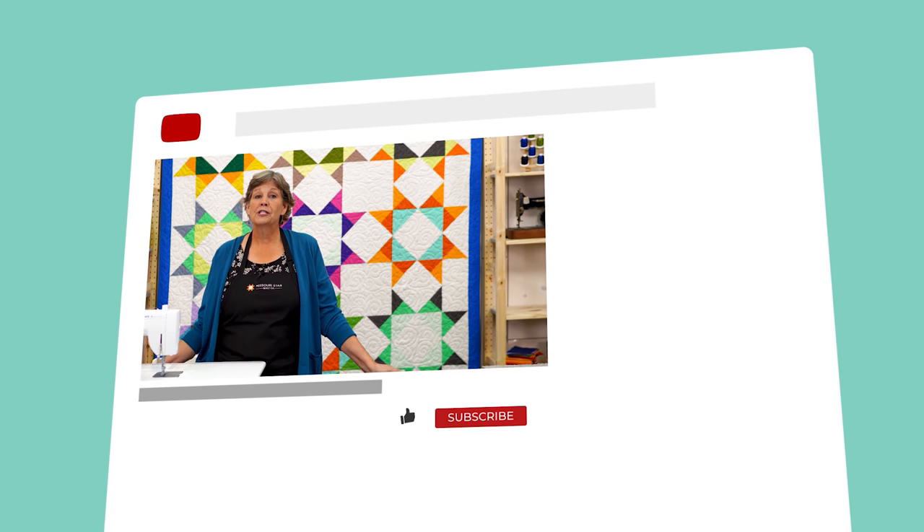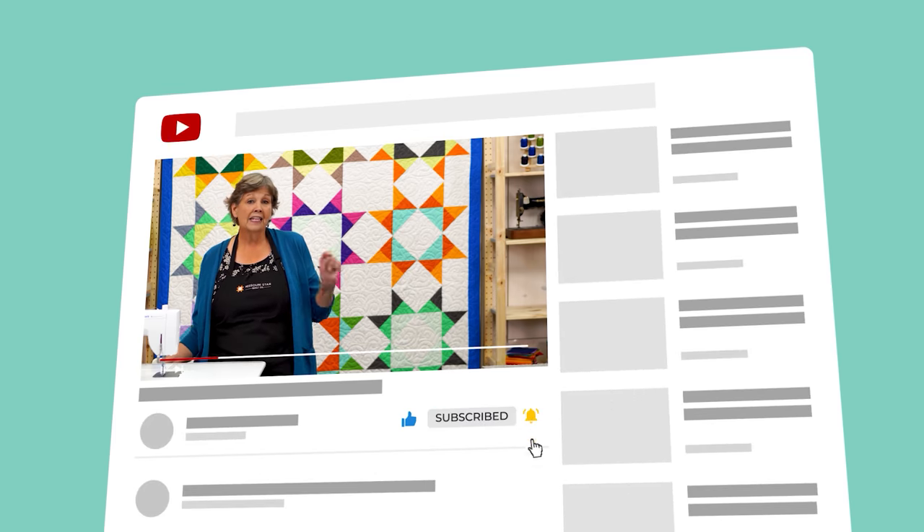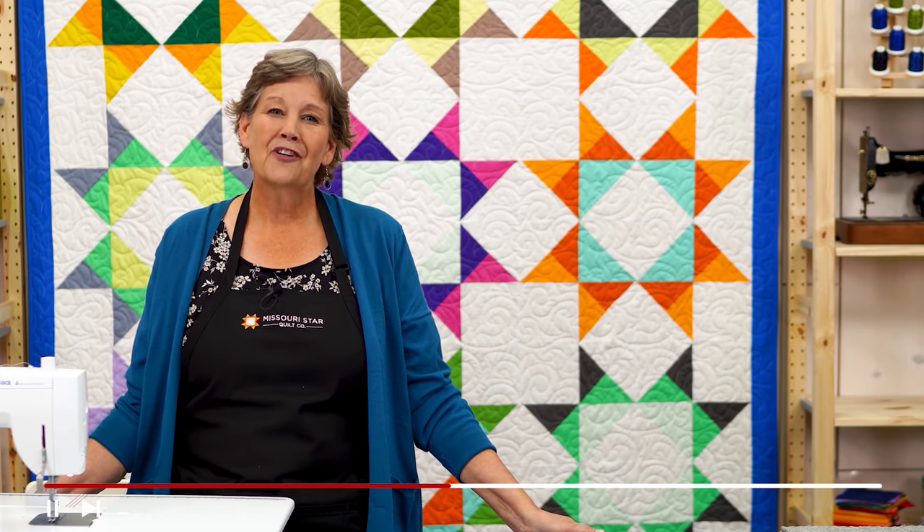We hope you enjoyed watching this video. If you are not already part of the Missouri Star Quilt family, hit the subscribe button below so you won't miss a thing. If you click that bell it will notify you every time a new tutorial comes out. See you next Friday.